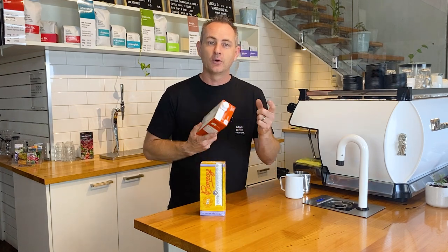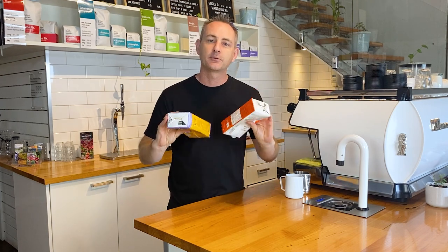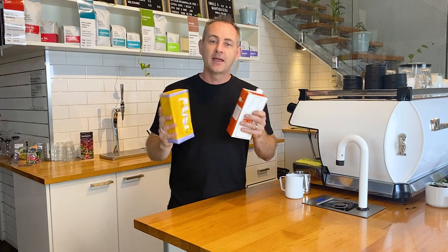On something like this almond milk, on the top it says shake well. Giving these a really good shake is going to get all of the emulsifiers and bits and pieces that have settled at the bottom — because they are a UHT product that's been sitting for some time — back through the whole product. If you can, crack open the lid to get a bit more air in there, and that'll help it shake better, because they are vacuum sealed and you can sometimes not get an air bubble moving around to shake everything up.